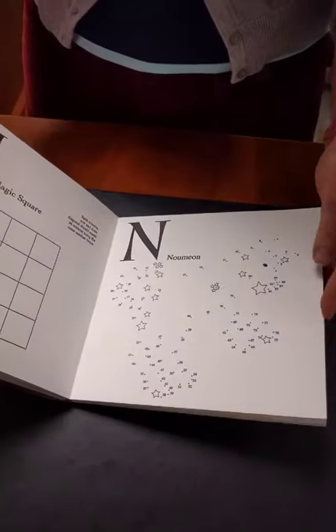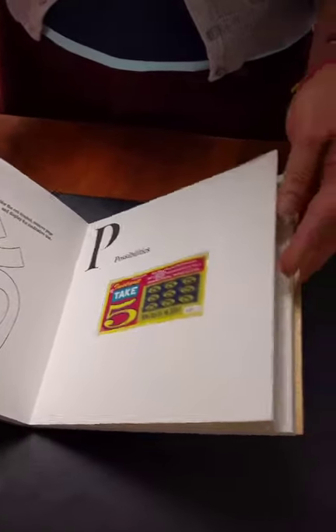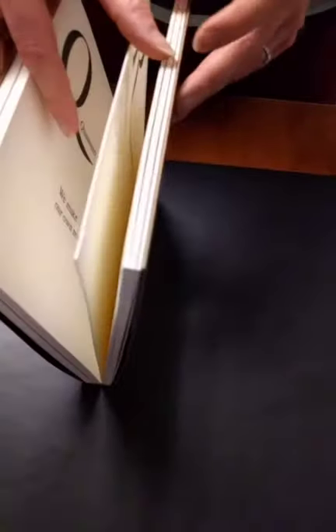Obviously we're discovering it for the first time, so we don't really know what's inside every page. It's just a different take on your ABCs. And what does it say after Q? Sounds like a research question for someone.